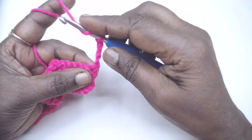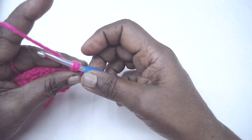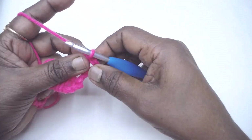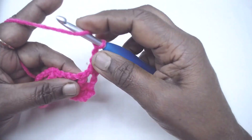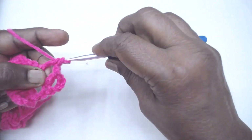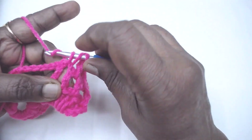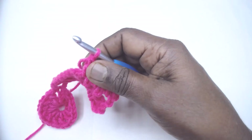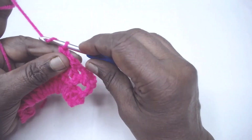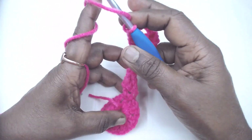For row 4, place 1 DC in the next chain 1 space and chain 1. Again, 1 DC chain 1 in the chain 1 space — we are working in the chain 1 spaces, not on the double crochets. DC in chain 1 space, chain 1, repeated three times.